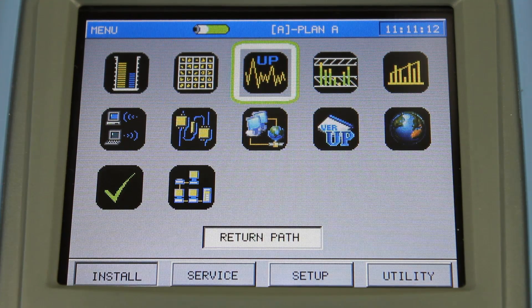The next function on the install menu is called Return Path. Simply put, this is a preset spectrum analyzer that allows you to check existing wiring in a home for ingress. The technician would connect the meter to the ground block and look at the wiring inside the house. If there's any energy on there, it could mean there's damaged wiring, an un-terminated tap, that kind of thing. It's a real quick test and a really handy tool to allow the technician to make a quick decision — do I use the existing wiring or do I just run my own?